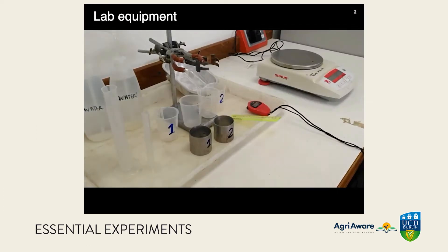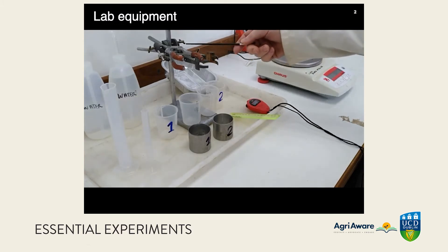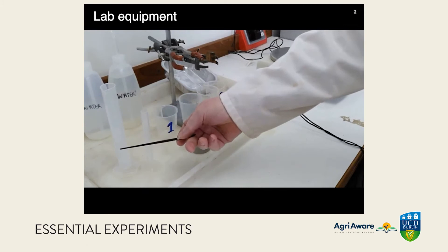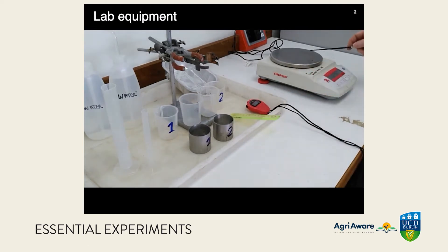Here's the equipment: two soil sampling steel rings, some beakers, a stand with clamps, water — ordinary tap water is fine — graduated cylinders for measuring volumes, some trays for handling soil material, a ruler, a timer, and a benchtop balance.